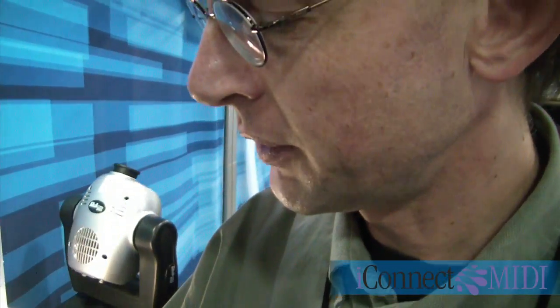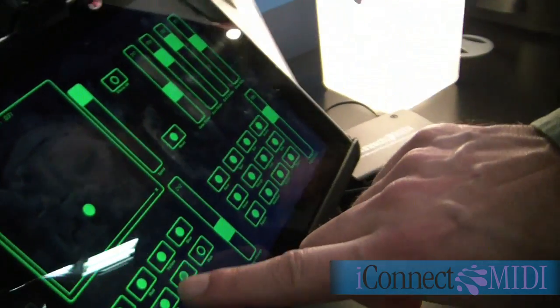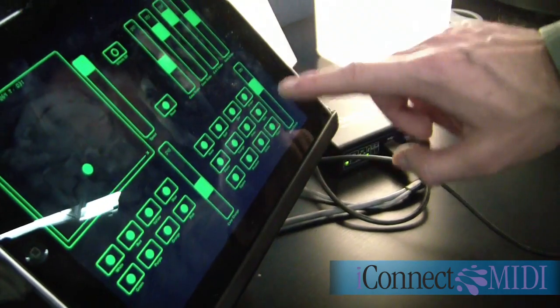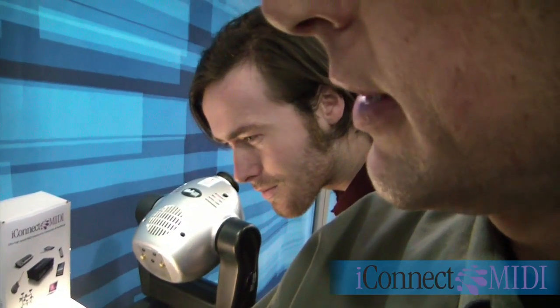I can also control the color — I can say I want red, yellow, blue, orange, or I can have it go into a color change mode automatically. I can select gobos that I want, ovals, have it change the gobos automatically, and again modify just by moving my finger on the iPad.